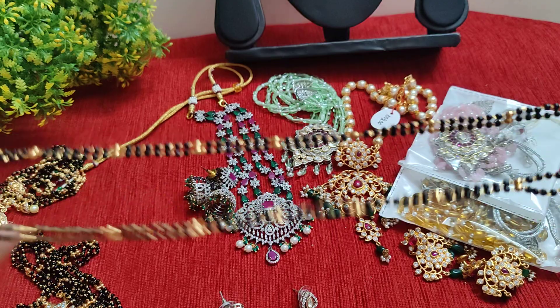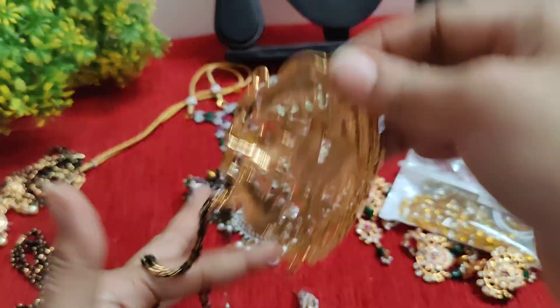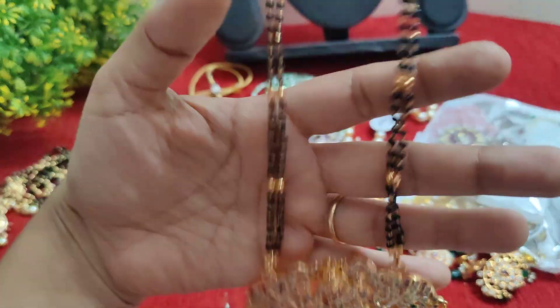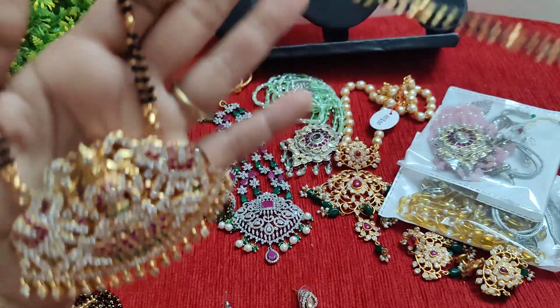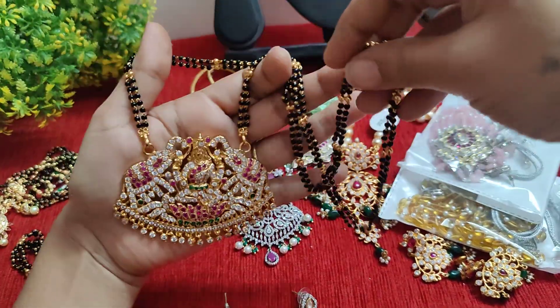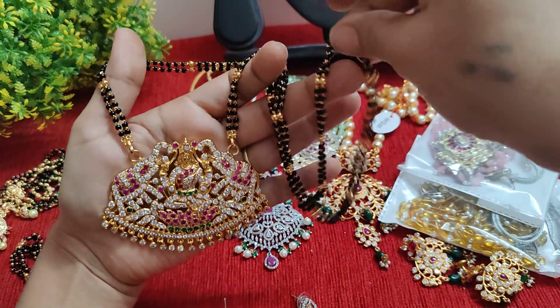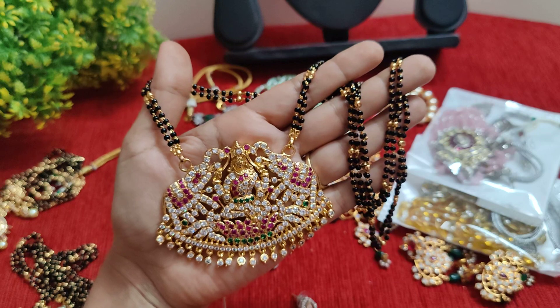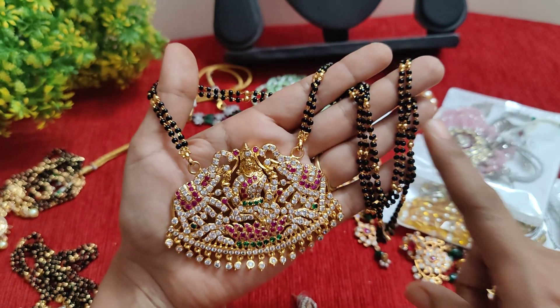We have copper-based chains and we have a lot of copper-based chains. We use 6-month plating every day. We use 24-length as well as 30-length. This pendant only is ₹850. This is ₹590 beads.